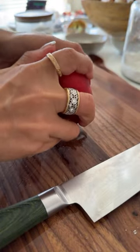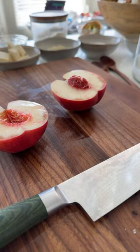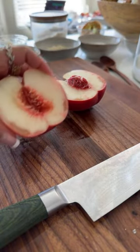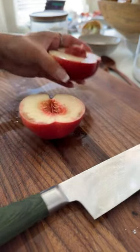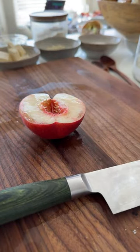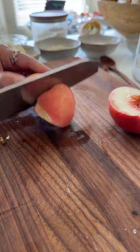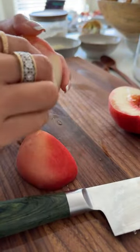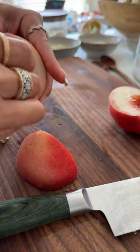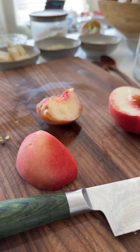Let's open this peach up — look at that, that is a white peach. In a lot of Asian cultures, white peaches are sort of the standard and yellow peaches are the more exotic. Growing up I used to have lots of white peaches and thought they were the best, but since then my appreciation for the traditional yellow peach has definitely increased.